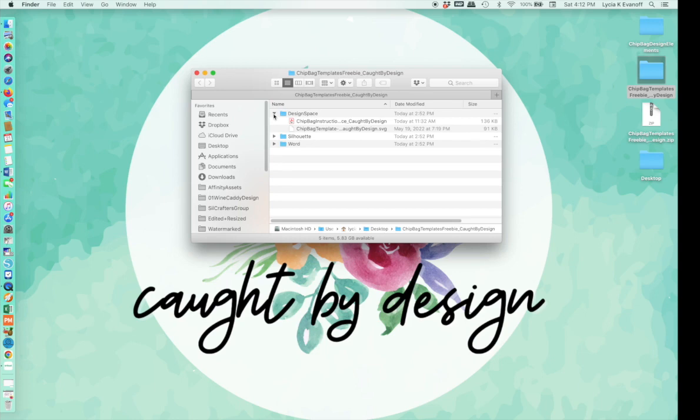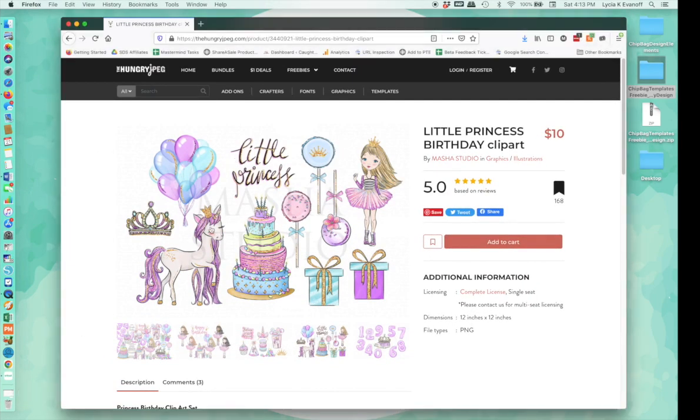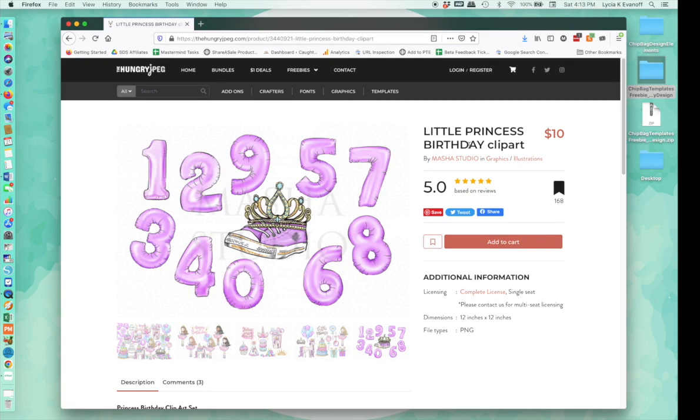Click on the drop-down arrow for Design Space and you'll find a PDF with some detailed instructions that you can print out and follow along with, and also the template. The template's in SVG format and you'll want to upload that to Design Space along with any other design elements you want to use. I'm going to use this clip art from the Little Princess Birthday clip art set and some patterns already in Design Space.